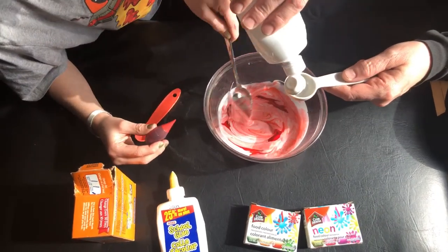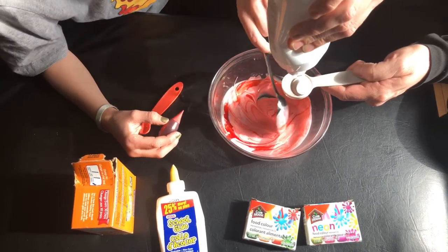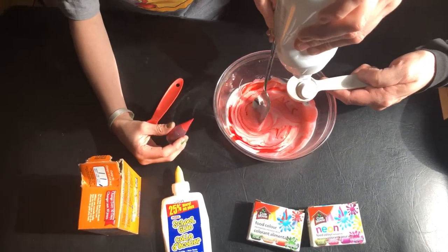As I add the contact solution, you're going to notice the texture is starting to change. A tablespoon to about a tablespoon and a half should do it.